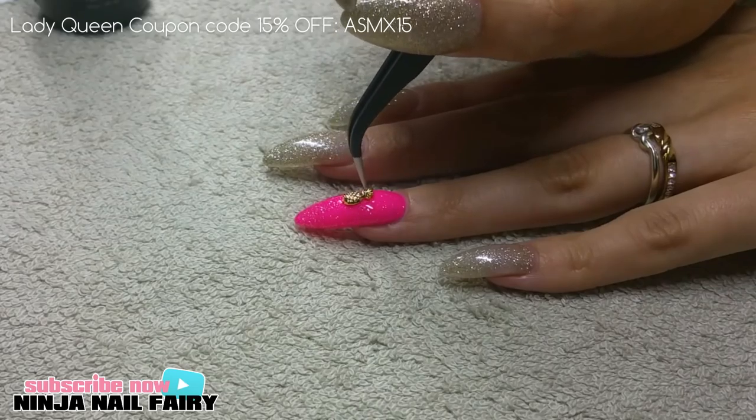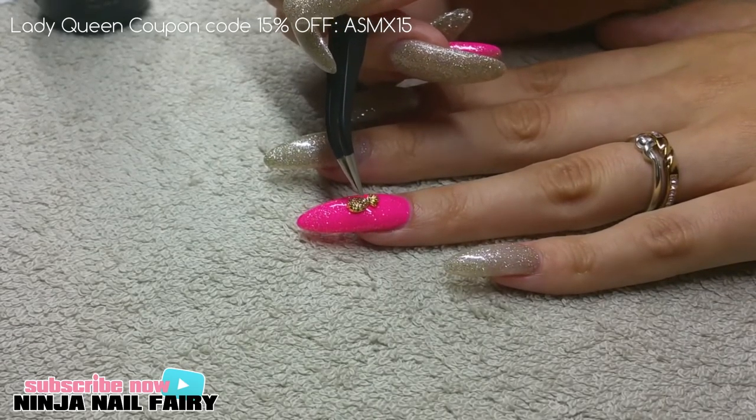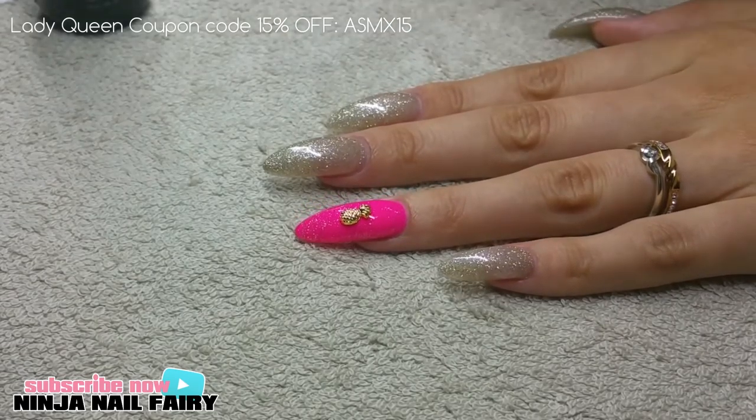Then I'm just taking the small stud and placing it onto my nail where I want it, and then I'm going to cure this in the light for 30 seconds.